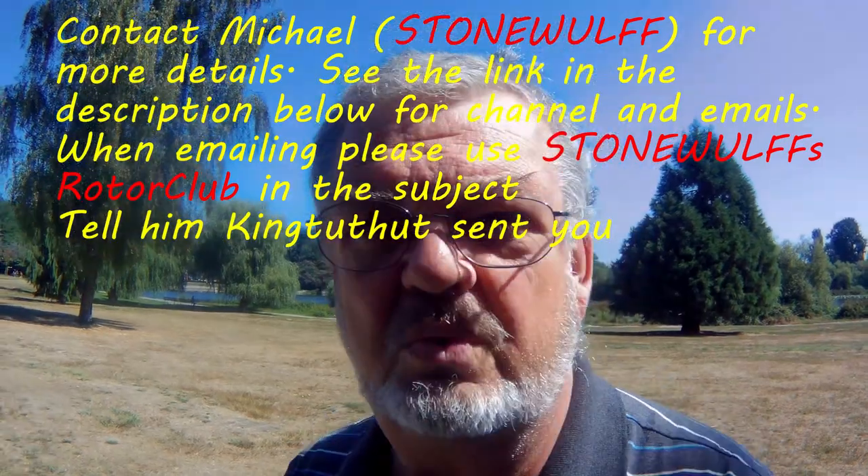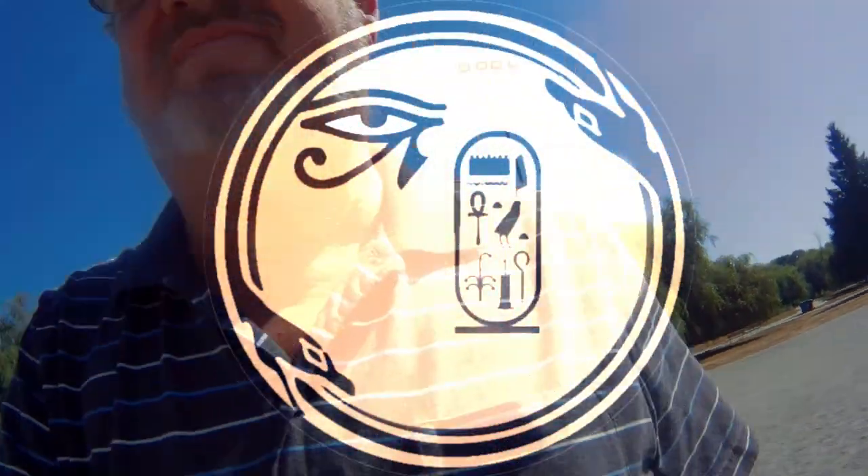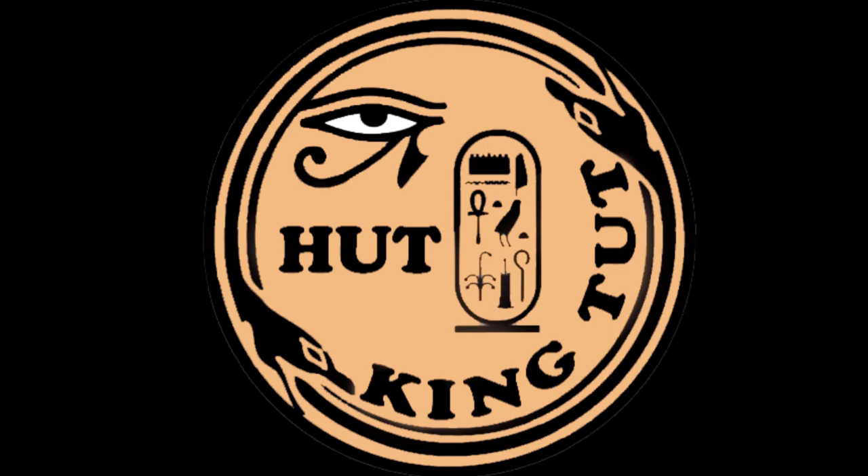So contact Michael Stonewolf — I'll leave a link in the description below so you can contact him. See what he says and tell him King Tut sent you. Just let him know that you'd like to be involved or you're interested in what he's doing. Thanks guys, I appreciate all the help he can get. Let's get it started so you can build your own drone at your own pace and follow along. Thanks guys, we'll see you next time.